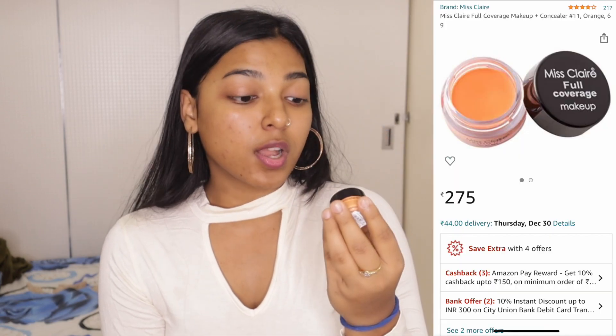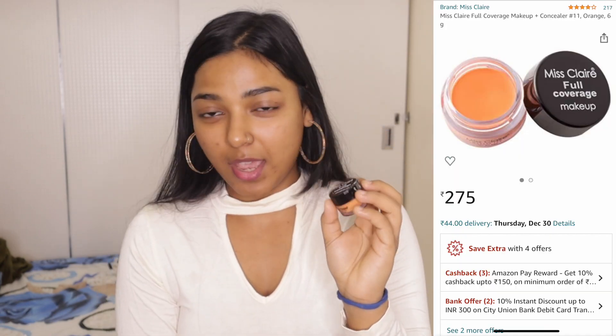The next step is to color correct. This time I've picked this Miss Claire Full Coverage Makeup Orange Corrector. I'm going to use it for the first time, let's see how it works. The orange corrector — I've applied a lot of orange. The concealer-like color looks almost the same. You can see that my face is completely neutral, same skin tone looks like my whole face — but I look really funny.